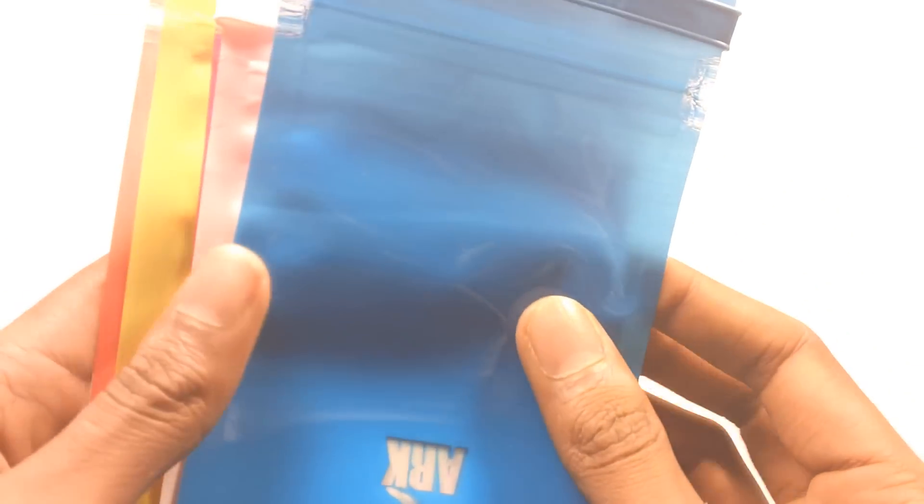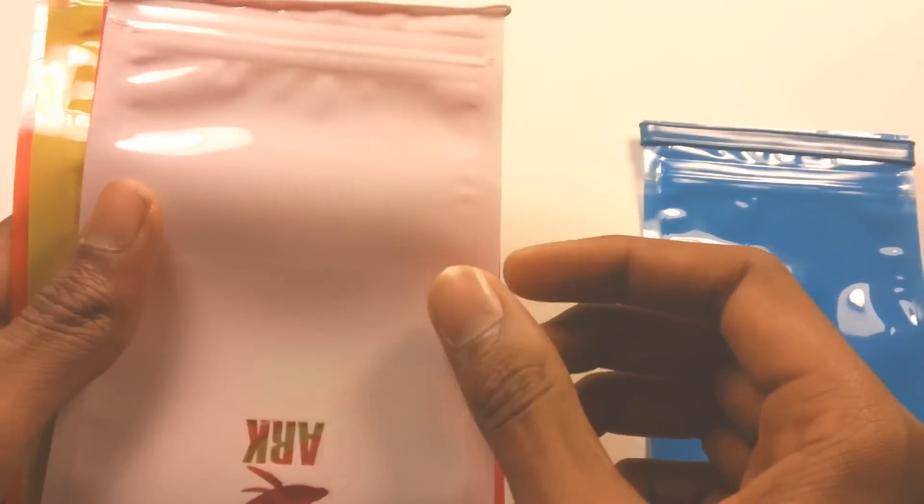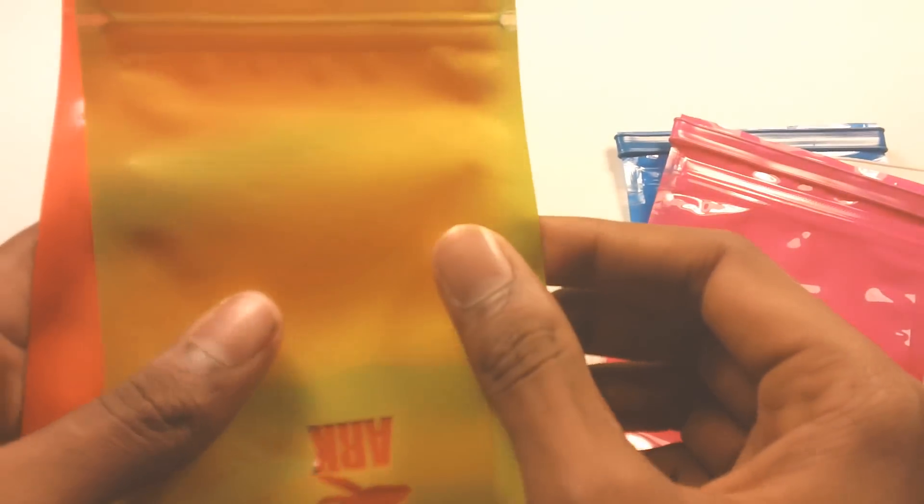And here are the waterproof bags. It comes in different colors like blue, white, pink, green, and orange.